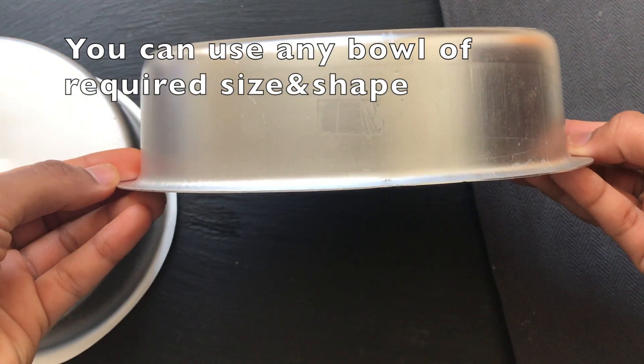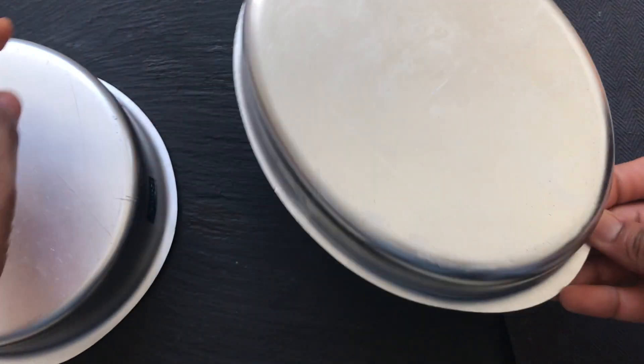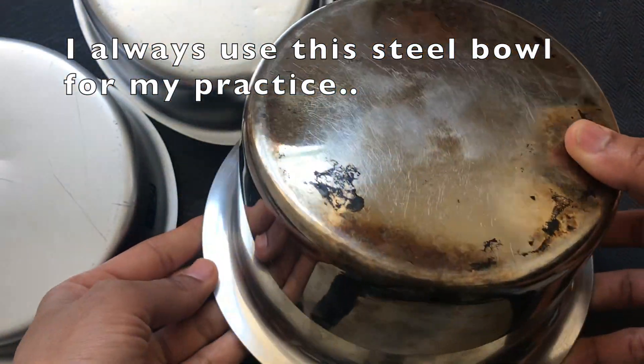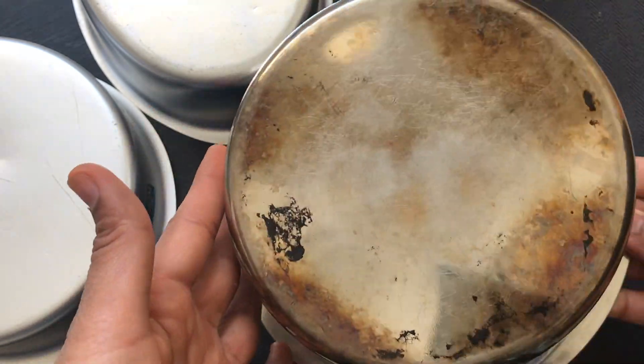Use the best bowls you have. Make sure you have the right size and shape. Use a bowl for sizing. I am going to add a steel bowl. I am going to practice with these bowls. If you want to cook from the start, use these bowls.